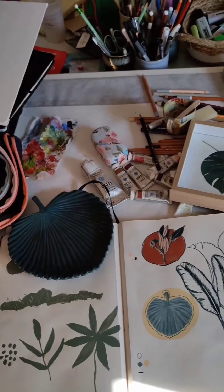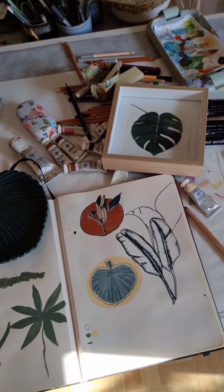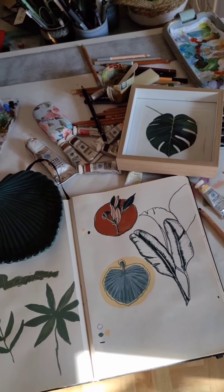Voilà, c'était pour vous. Juste pour vous faire un petit coucou d'atelier. Je vous souhaite une belle journée. Bye.